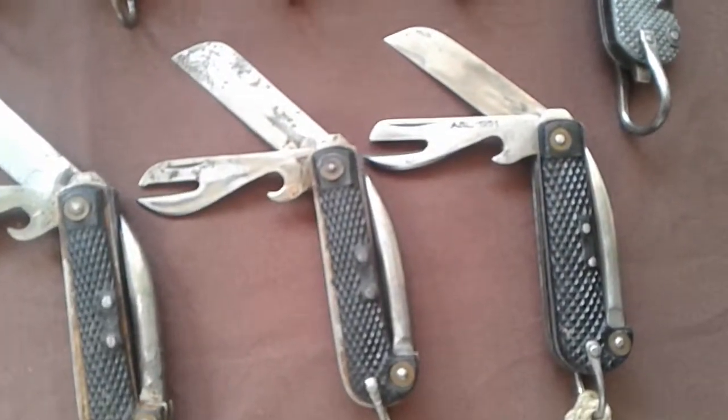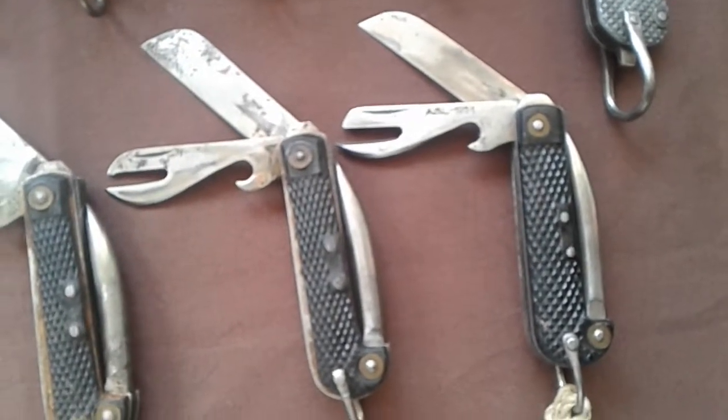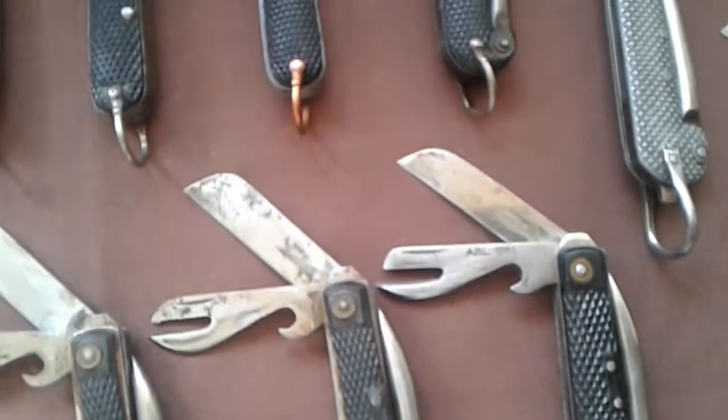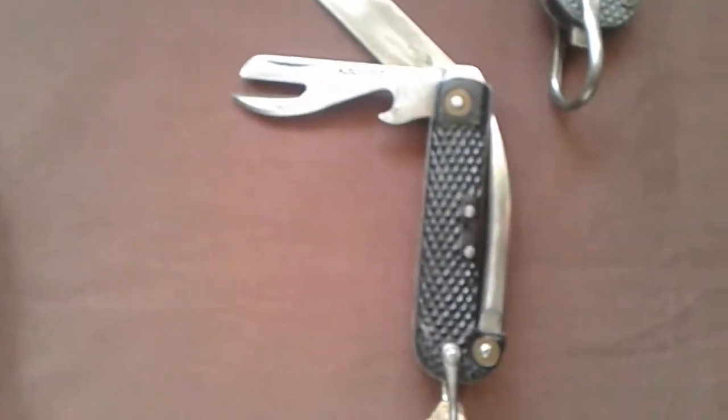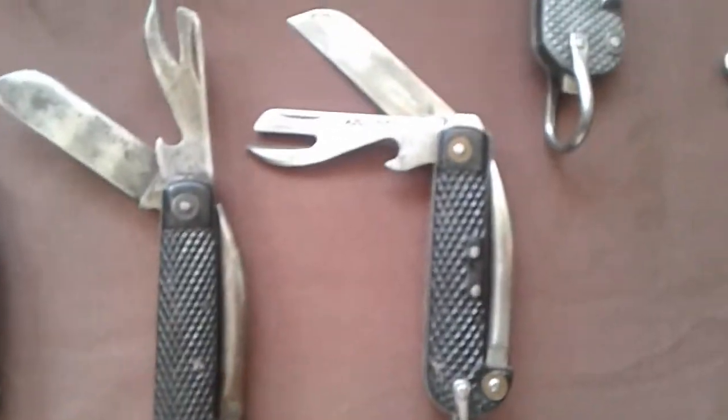These ones — these are the Belgian ones. There's very, very little difference between these ones and the British ones. What I'll do is I'll put two together. So this is a British one, this one was made 1946. And this is a Belgian one, made 1951.